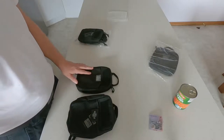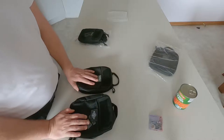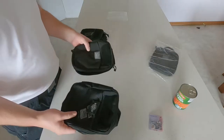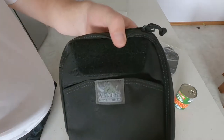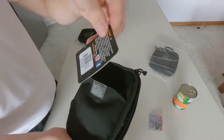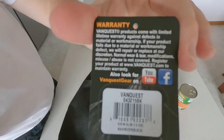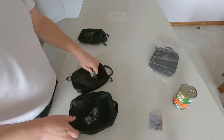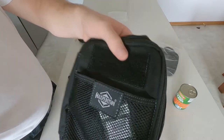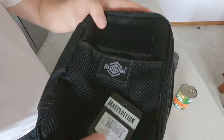Hello Wolfpack, this is video number 103. In this video I'd like to discuss my recent EDC purchases. I'll be talking specifically about a comparison between the VanQuest EDC M Slim 2.0 — this is the label that came with it — and I'll be comparing that to the Maxpedition Beefy Pocket Organizer.